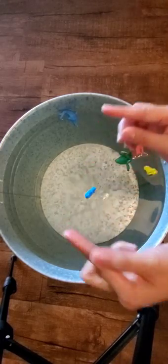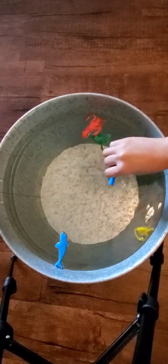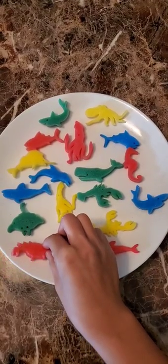I have shark, killer whale, squid, manta, octopus, tuna, sperm whale, dolphin, lobster, starfish, seahorse, and crab.